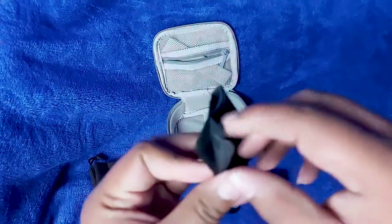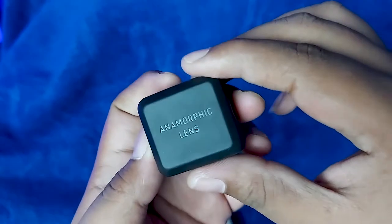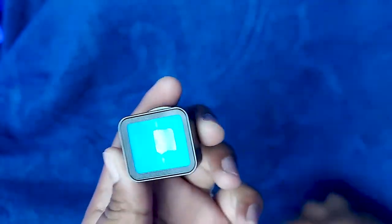Last but not least, there is a microfiber cleaning cloth. To get started, first remove the protection covers from your anamorphic lens.